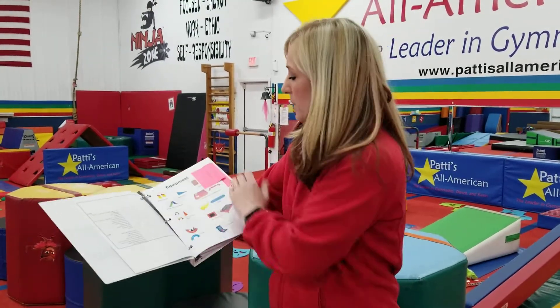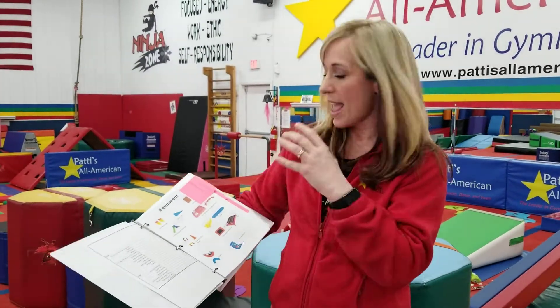In the lesson plan book, I'm going to show you the different pieces of equipment that I used and where to get them. So if you wonder where I got that cartwheel block, it's going to show you where it is and how to get it.